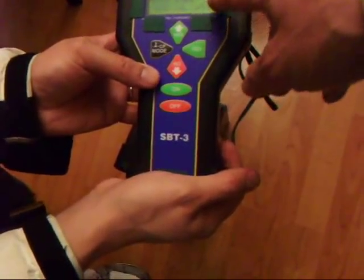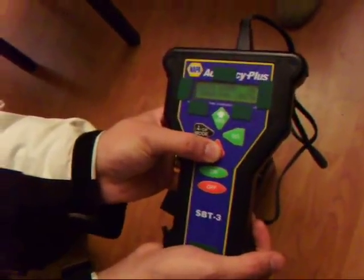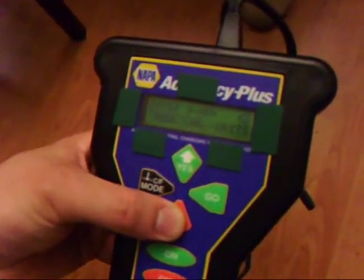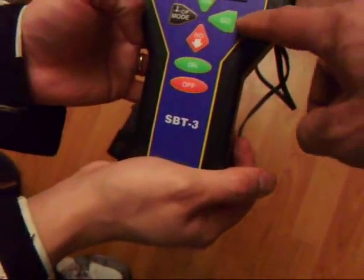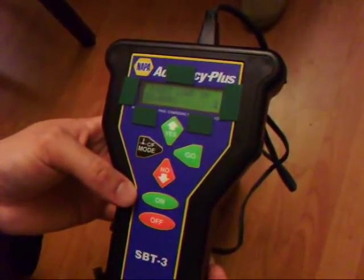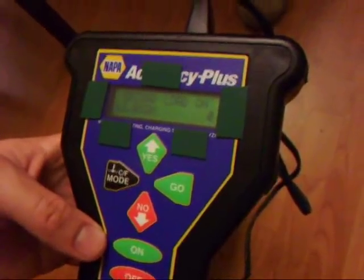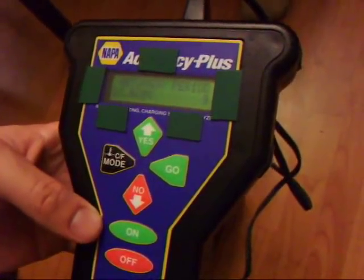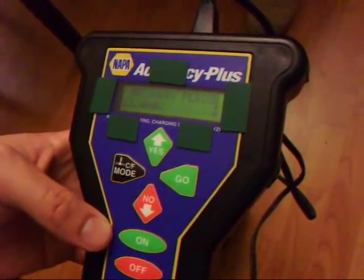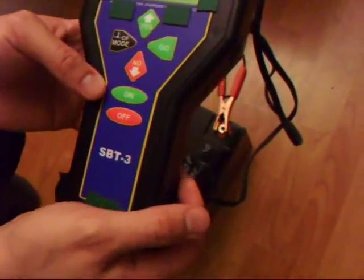Your battery is a 40 amp hour, so bring that number down from 69 to 40 with the down arrow. Now press go. It passed — good battery. It passed 40 amps.